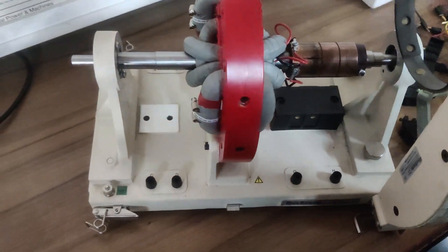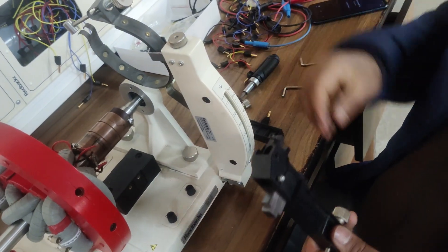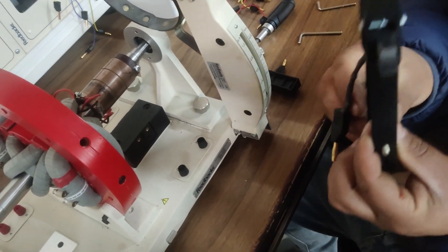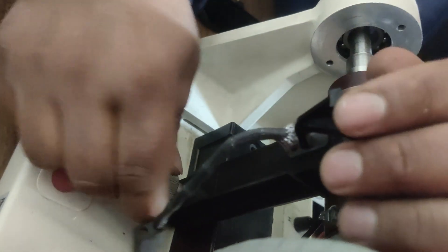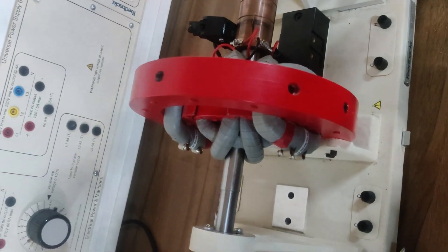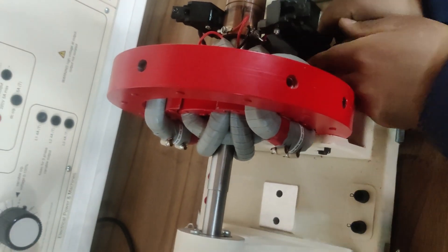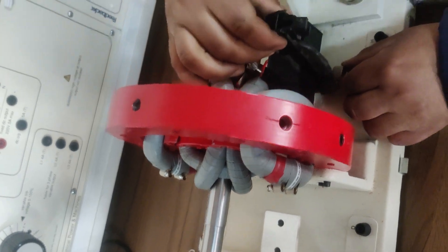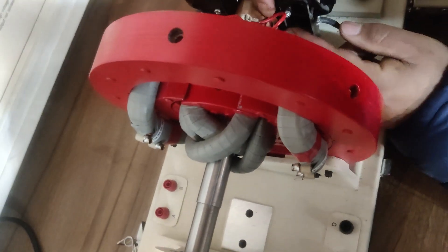Now you can see we have two brush holders here. We are connecting these two brush holders at their own designated positions. One will be connected across this commutator segment and I will be fixing this brush holder. One brush holder and its terminals will go to point E. Similarly, we are going to fix the other brush holder at its own position. In this way we have connected these two brush holders, which are making sliding contact with these commutator segments.